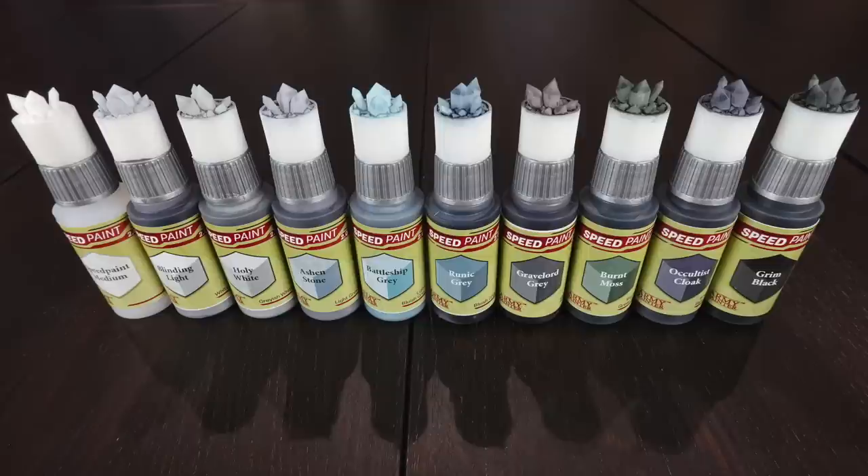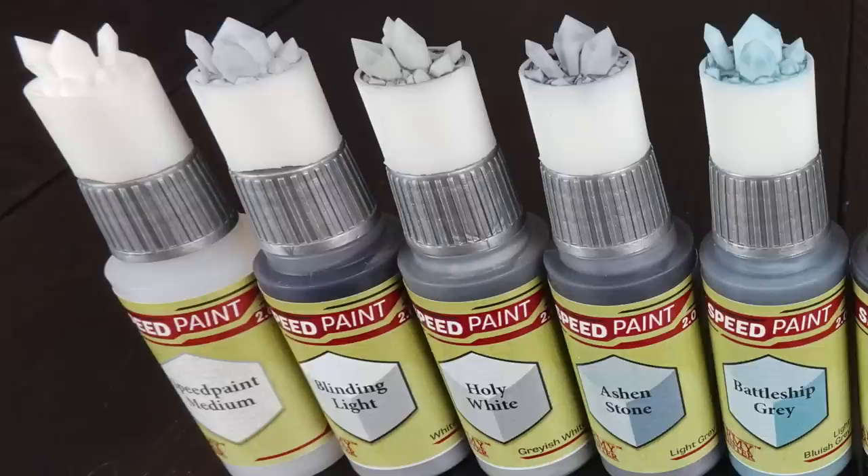Next I just want to talk you through all of the colors entirely. You'll see some duplicates across a few shots because I wanted to give you them against different colors, so you can see where they might sit in your palette. We'll start with the whites through to the near-blacks and grays, and I've included the Speed Paint medium here too so you can see what the topper looks like — just plain bare white.